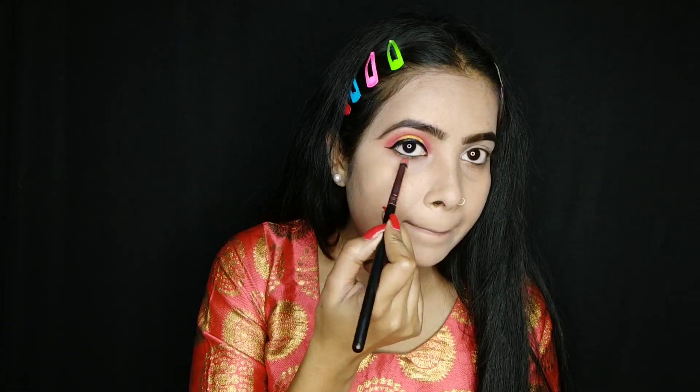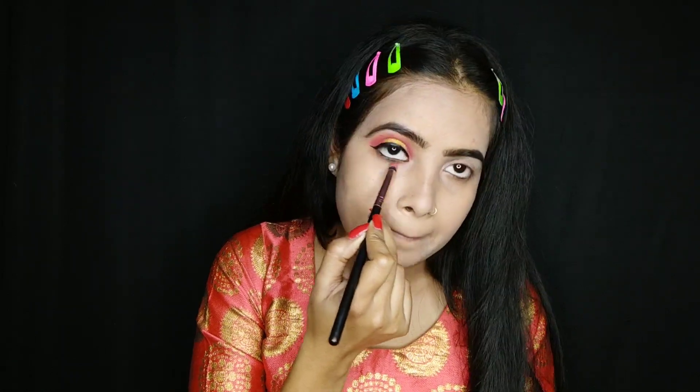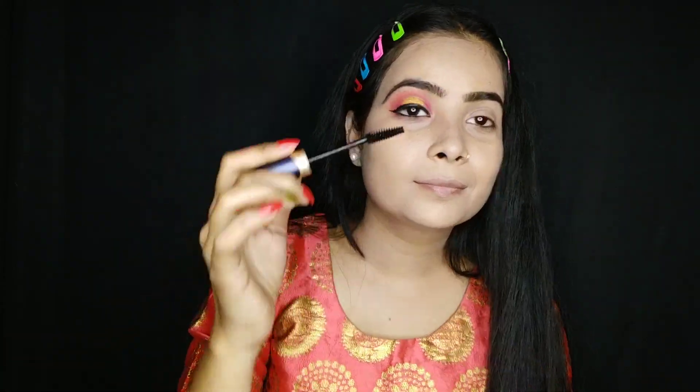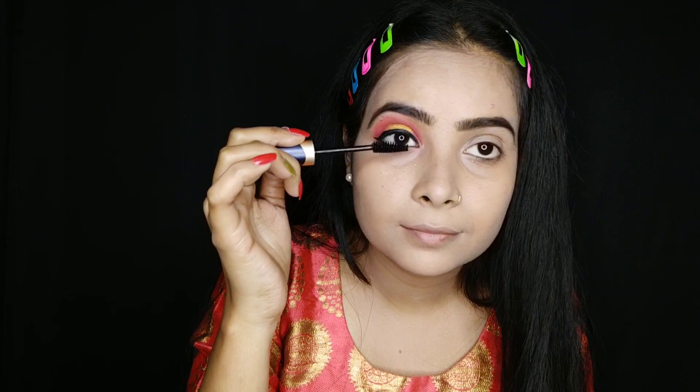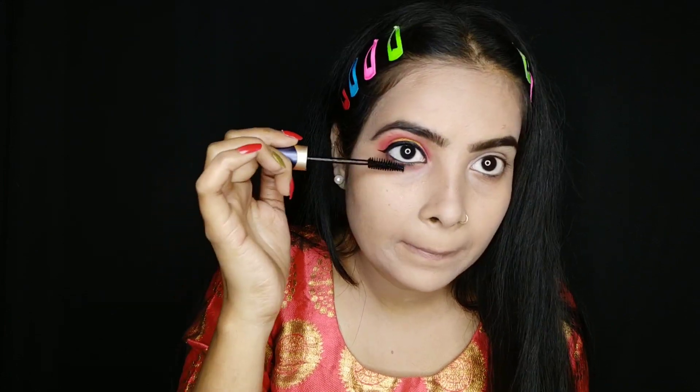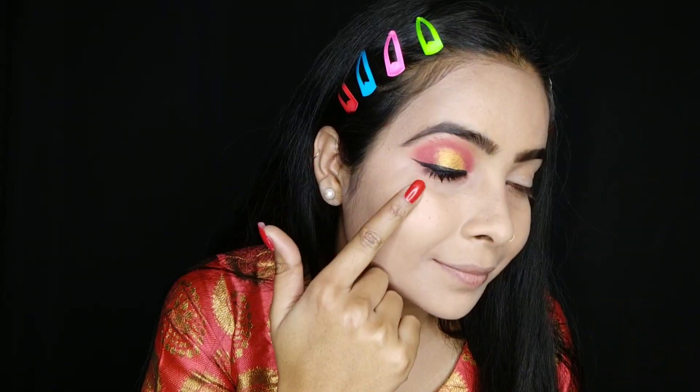I will apply this black eyeshadow to the lower line. The brush I used for eyeshadow — with the excess product on that brush — I applied it on the lower line. I use Swiss Beauty mascara, which I will apply to my eyelashes to complete my eye makeup. I will apply this same eye makeup to my other eye.